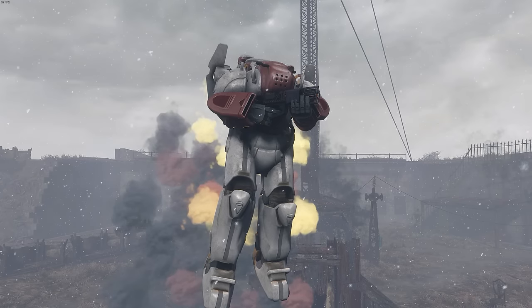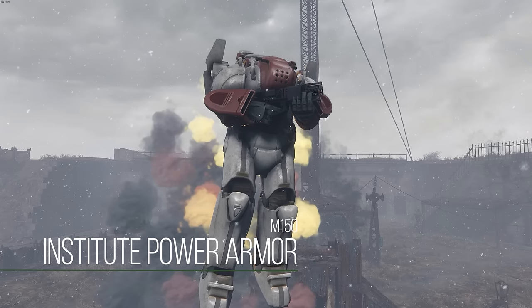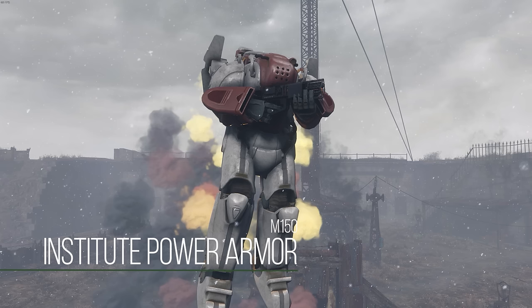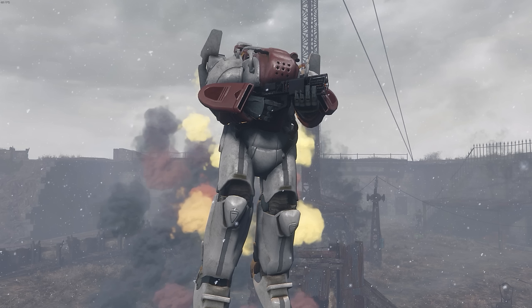What is up everybody and welcome to a video on the updated version of the Institute Power Armor. This is a Power Armor mod that came out around the beginning of October but it was only for PC, which was very unfortunate. Well, fortunately now it has finally made its way over to Xbox One.